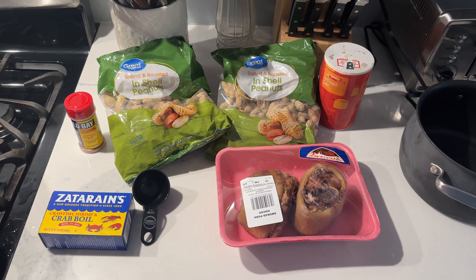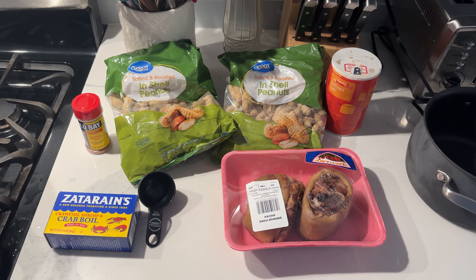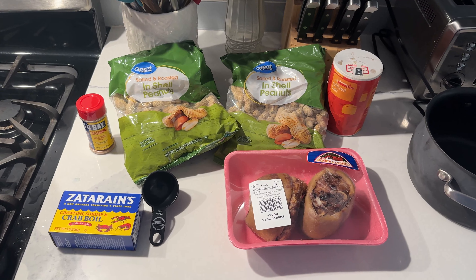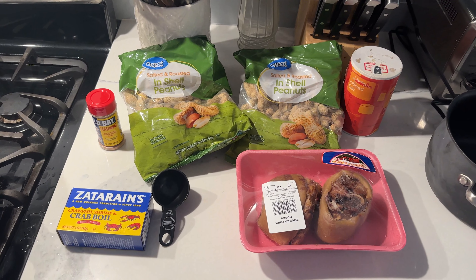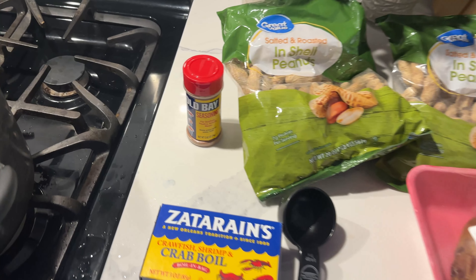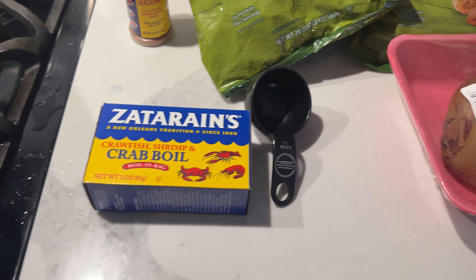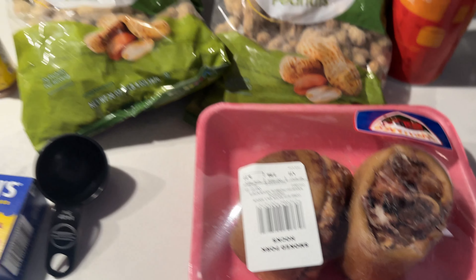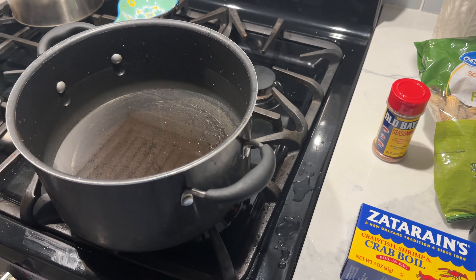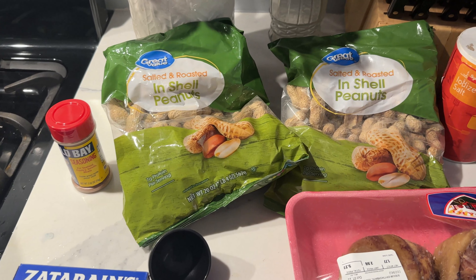Today I am making something pretty interesting — it's called low country boiled peanuts. I start by making a shrimp base with Old Bay seasoning, crab boil, and smoked pork hocks, and I'm gonna boil it all in water for the base. Eventually I am gonna throw peanuts in with it.